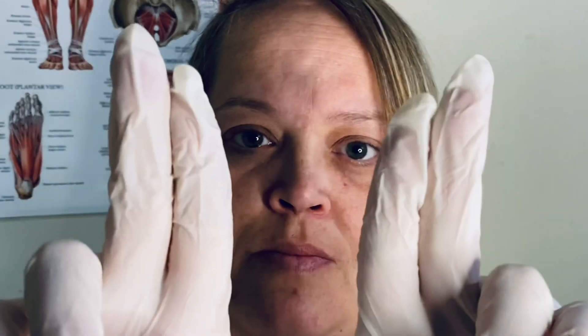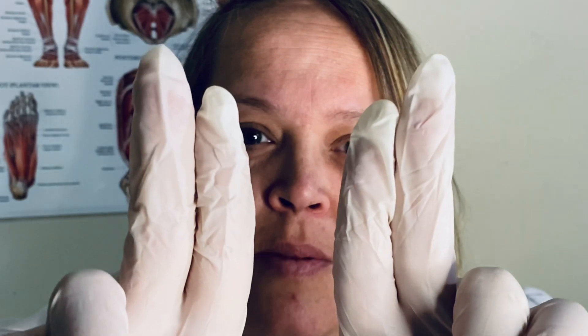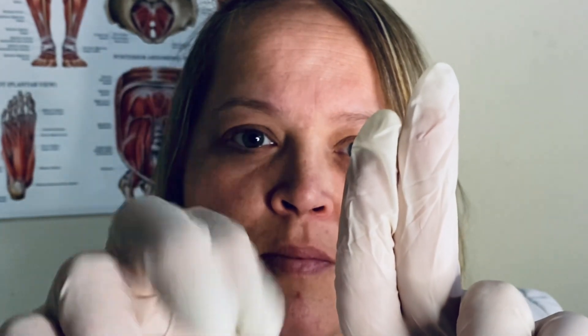I'm going to do a quick series of eye tests, just checking your basic vision. Are you ready? See my fingers? Look — tell me which hand I'm moving.